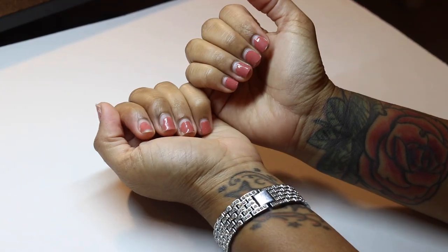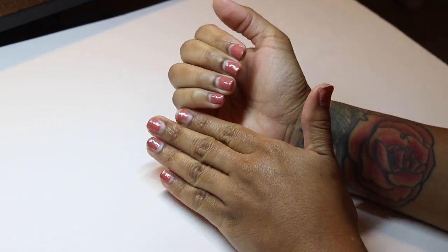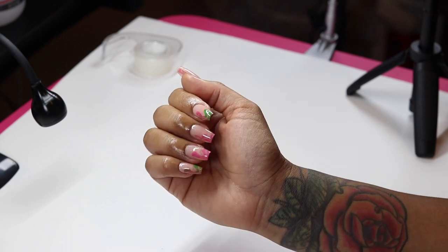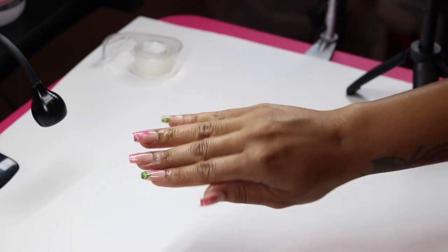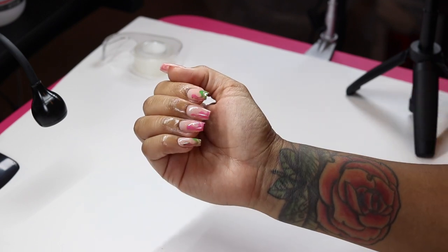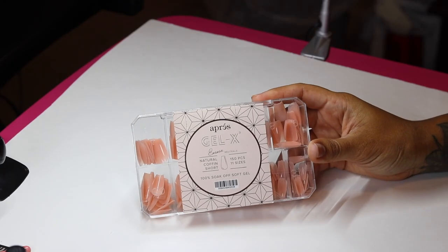Hola mi gente, welcome back to my channel! Life's been lifing and my nose looks atrocious, but let's go ahead and get these babies together. Look how beautiful they look! If you're interested in how I got this Appraise short set, keep on watching because I'm going to show you everything in the design.